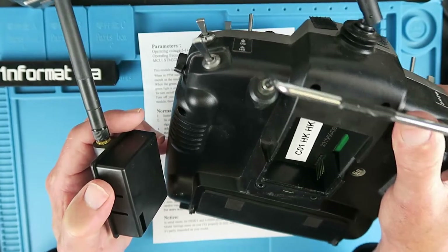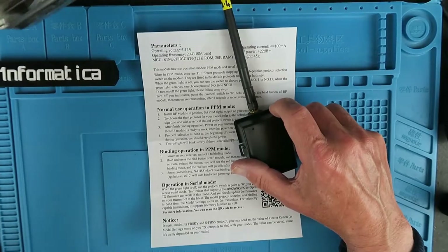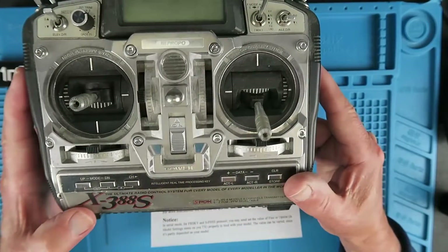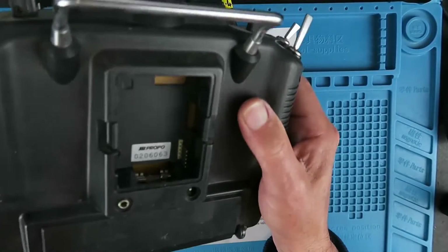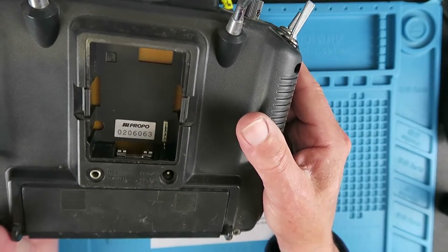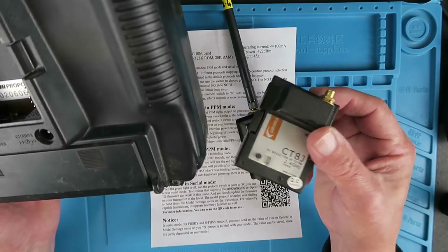Clearly the FrSky Taranis that I use, and indeed it will even work with much older radios. This is my venerable X388JR, but it still has the module bay on the back and I've used this successfully with other modules here.